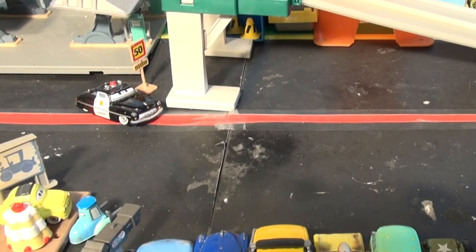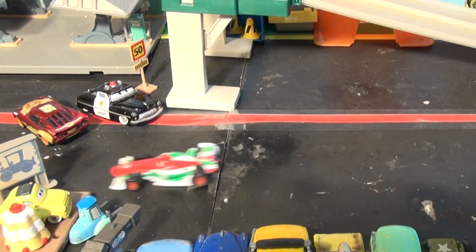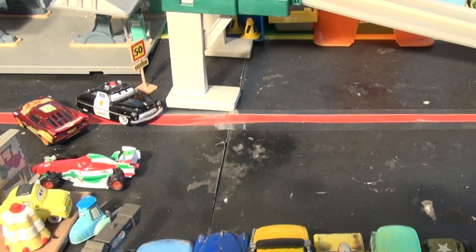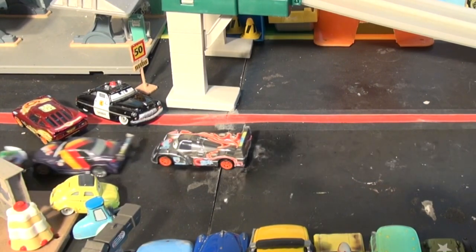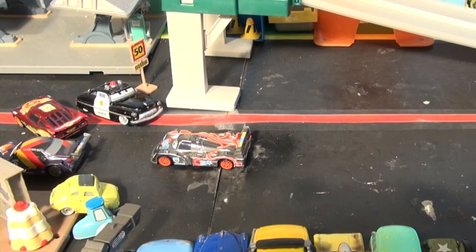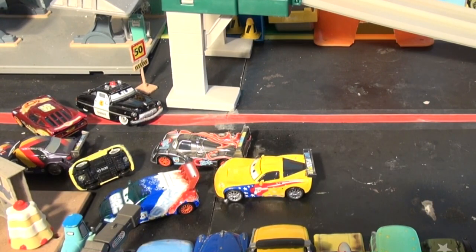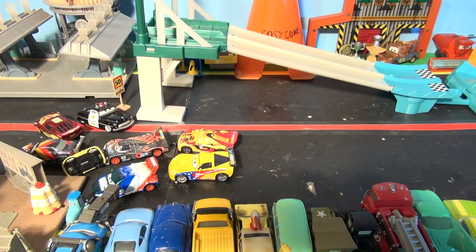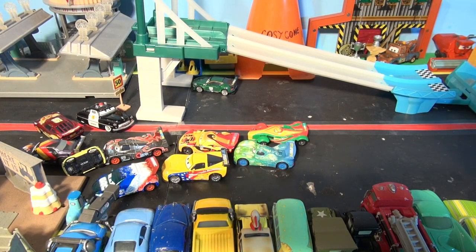Here comes Neon Lightning, Francesco Bernoulli, Max Schnell, Shu Todoroki, Raoul Karoul, Jeff Corvette, Miguel Camino, Nigel Gearsley, Rip Klochkonski, and Carla Veloso. All 10 cars are here!